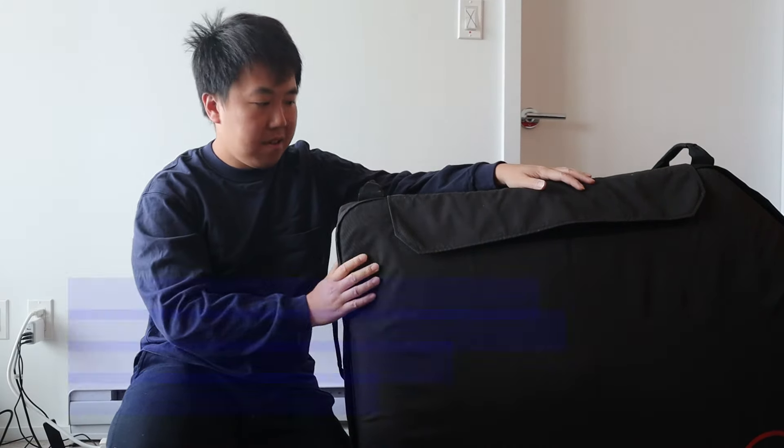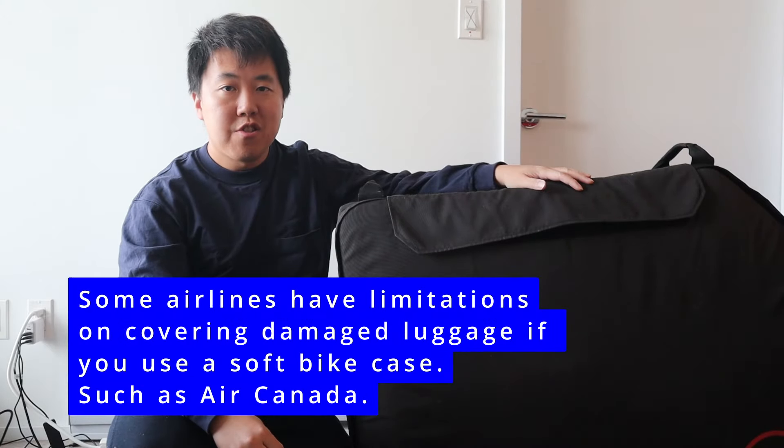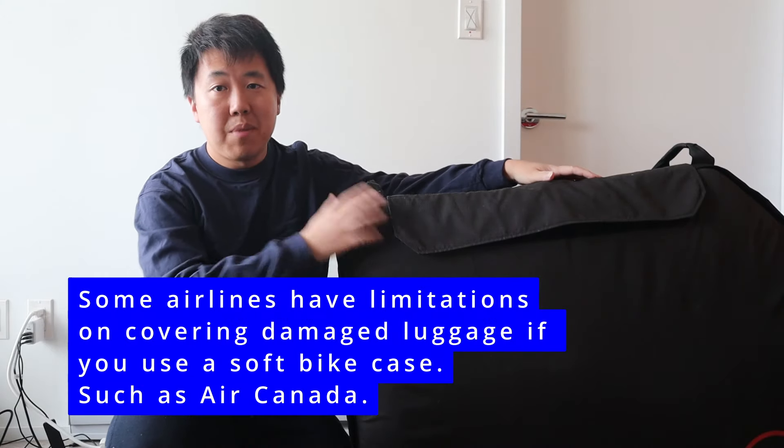I was a bit worried at first because it is a soft case compared to a hard shell, but one of the advantages of being a soft case is that it's a lot lighter.